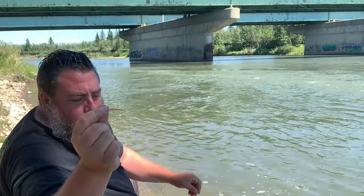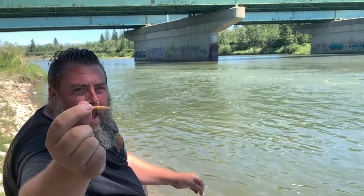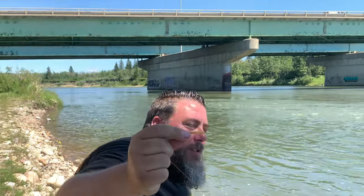So if you guys are wondering if trout magnets work — so far bubblegum caught a walleye, pink caught nothing, chartreuse caught nothing. The little gold one — as soon as it hit the water.